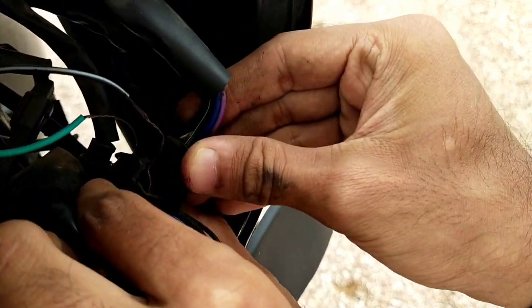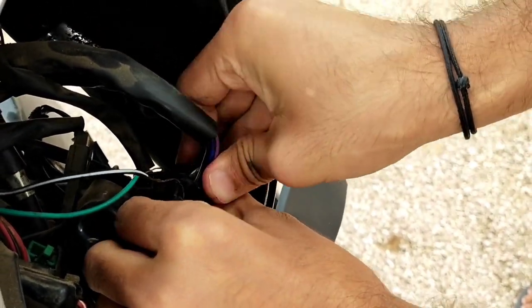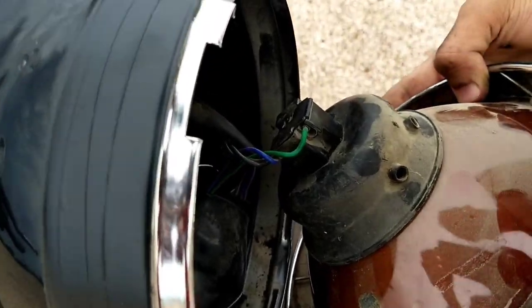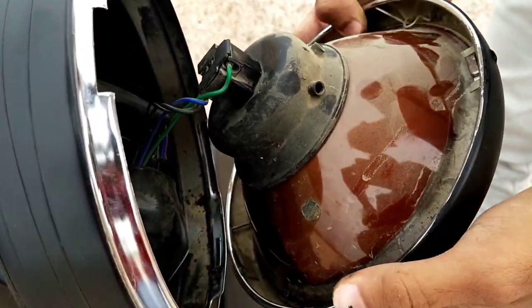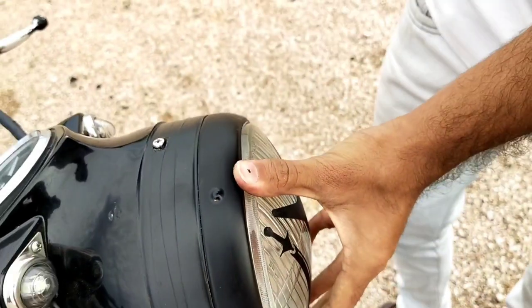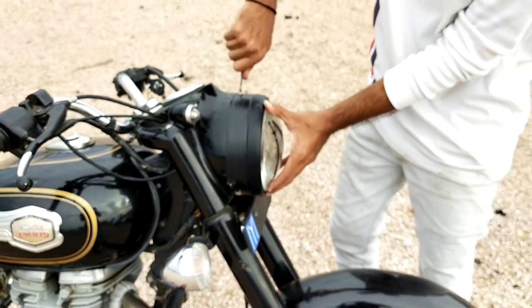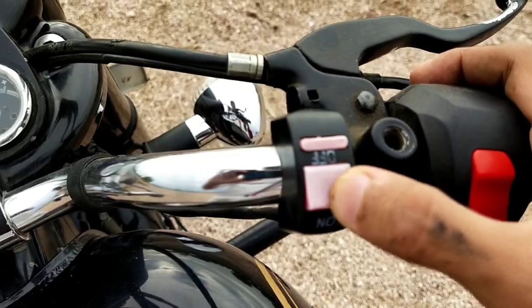Then friends, we will plug this in. Lock, lock here. Fix this bolt - fit. So this switch we will add.